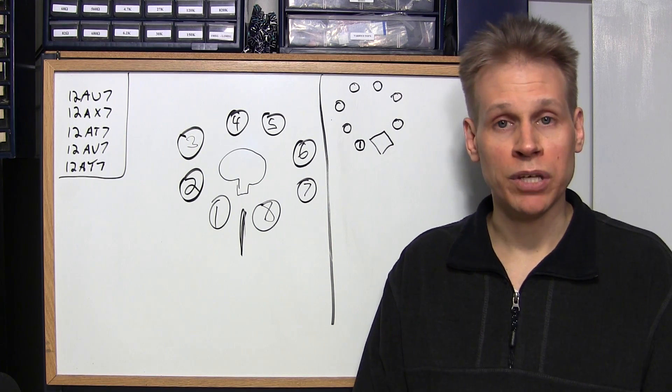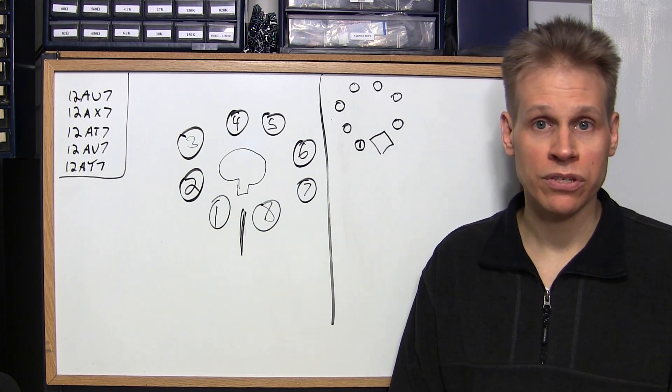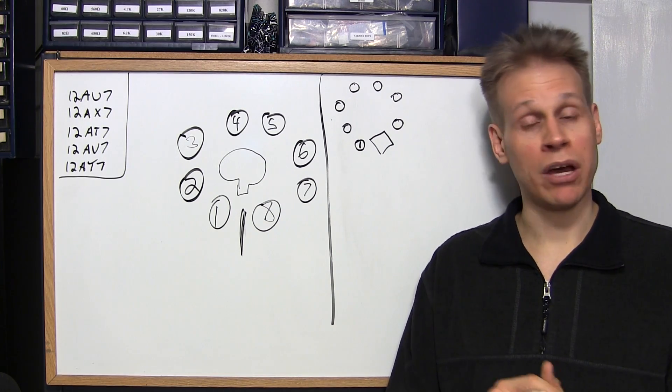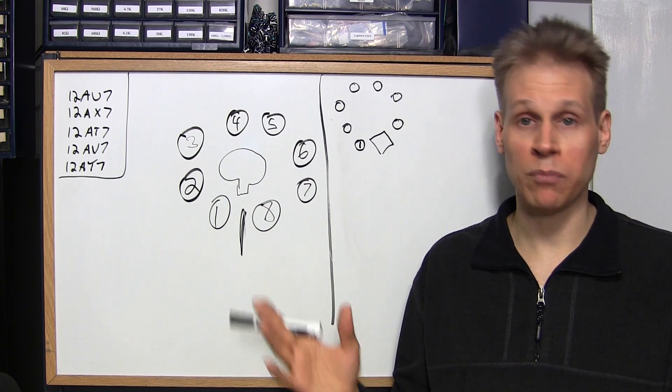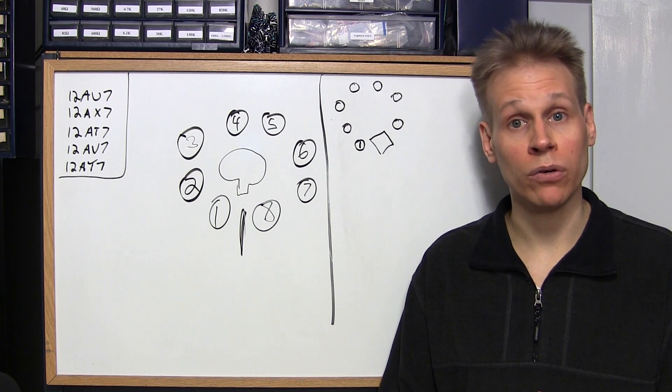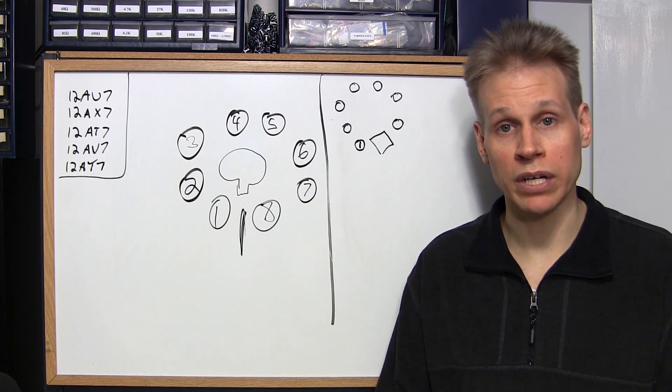If you're new to working on vacuum tube gear you need to know the precautions and the hazards. High voltage is present all over stuff with vacuum tubes in it. It doesn't matter what it is — radios, televisions, amplifiers, test gear — it all has high voltage in it and you need to be very, very careful. If you're following along, you're doing so at your own risk.